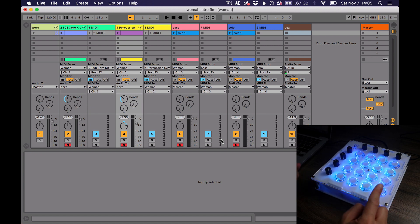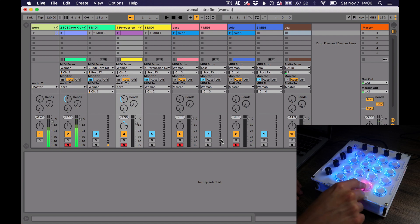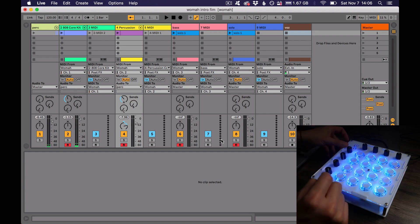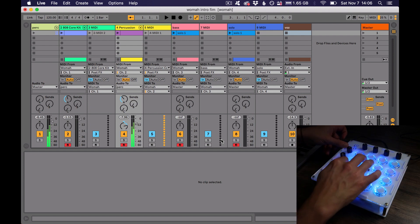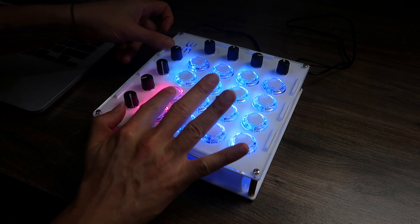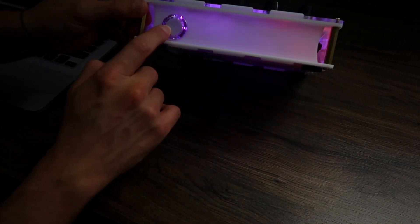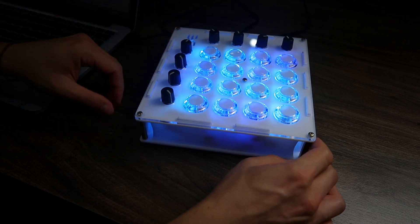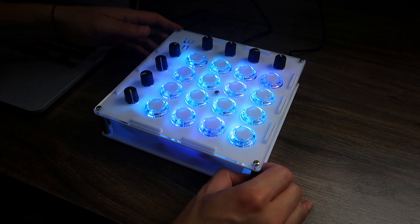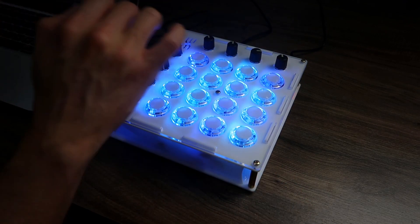One of the nicest things about this controller is the way I found to do different banks. For example, we have bank one with drums, and I have a button on the side where I can turn the menu on and see which bank is selected. I can just change to bank two — now I have percussion — and I can change again to a synth. This button, almost like a pinball machine, changes the bank or turns on the bank menu, and I can just play whatever song I want.